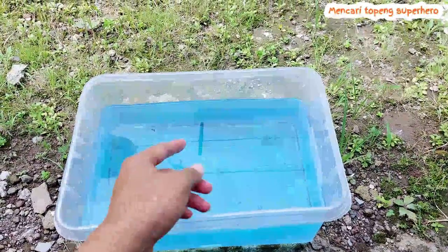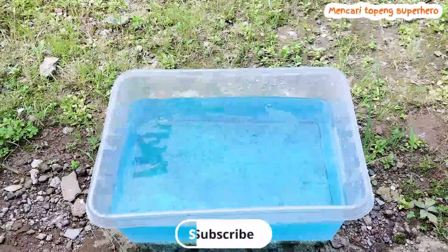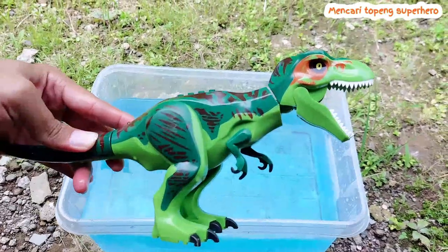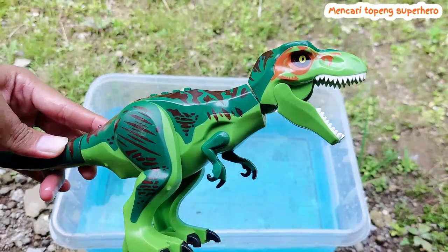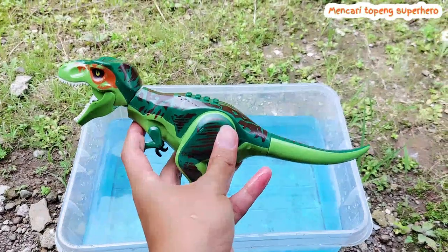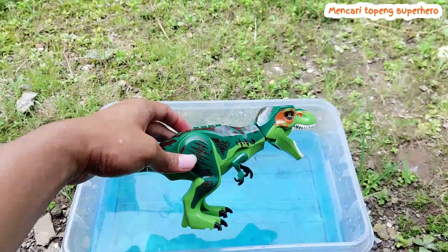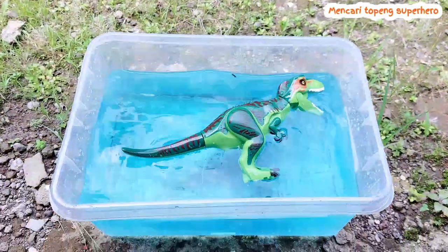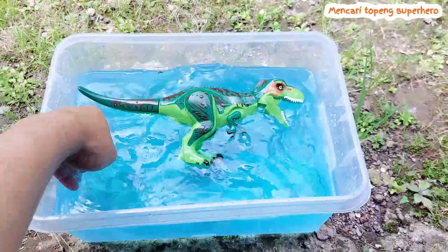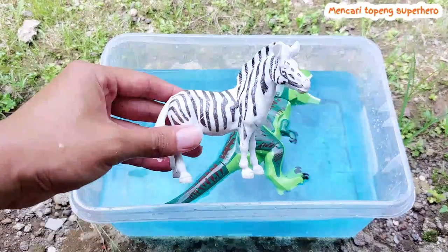Hello friends, welcome back! Look, there is a T-Rex here — this is a green T-Rex, an awesome T-Rex. Do you have a T-Rex at your home, friends? Let's throw it to the water. Look, the T-Rex is floating on the water! I wash the T-Rex on the blue water.